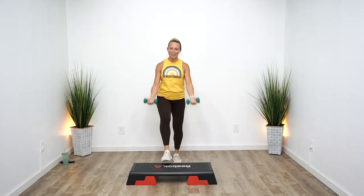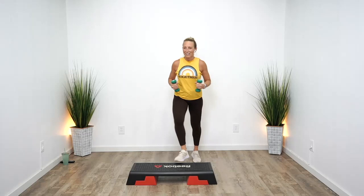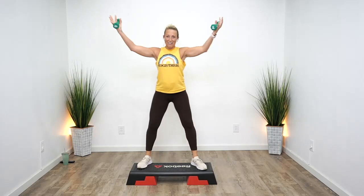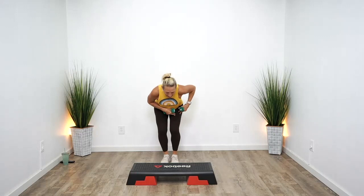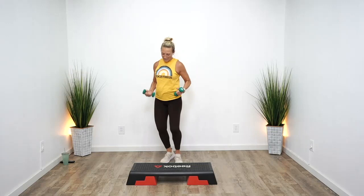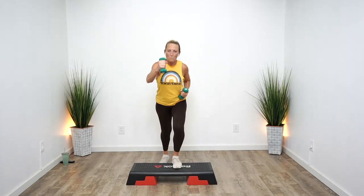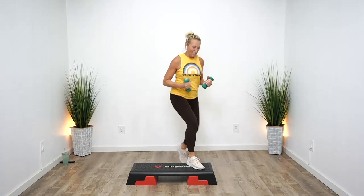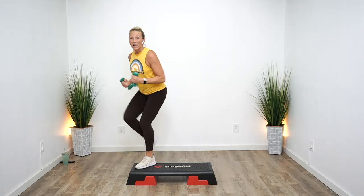Left leg comes up, alternate your knees, punch it. Tap off the edge. Repeater punch, two V, squat it out. Tap the heels right, left. Double knee, shooter, hamstring curls. Mambo pivot. Repeater. Now we're going to do a fun little repeater count-up: five, four, three, two.